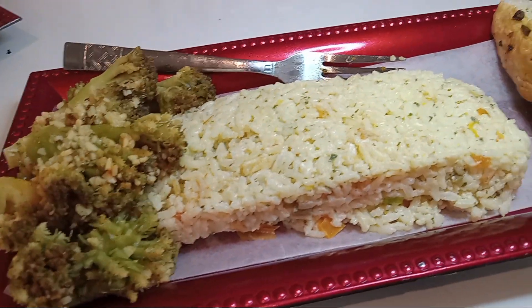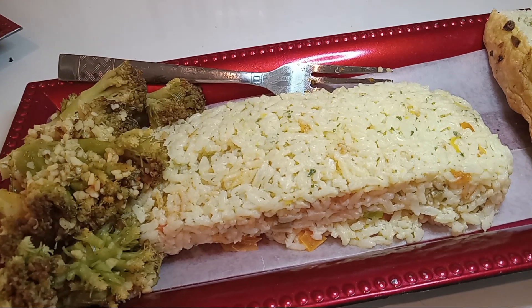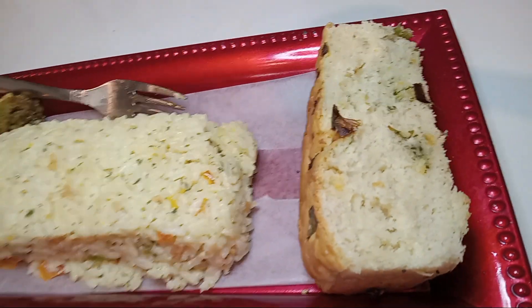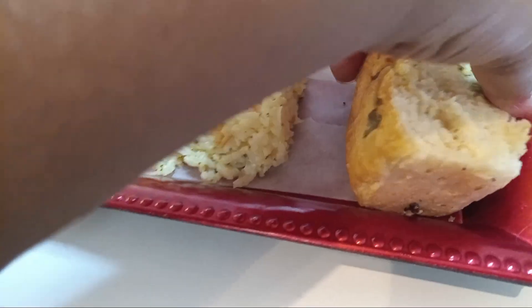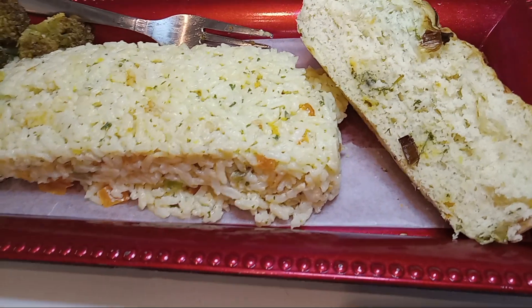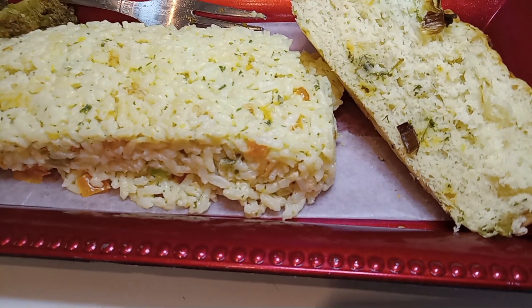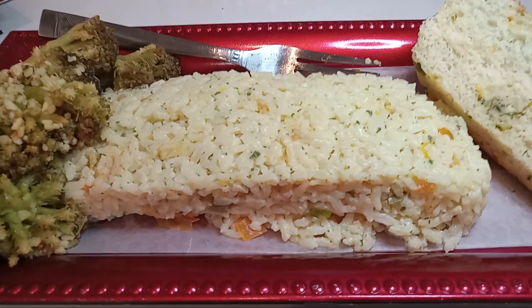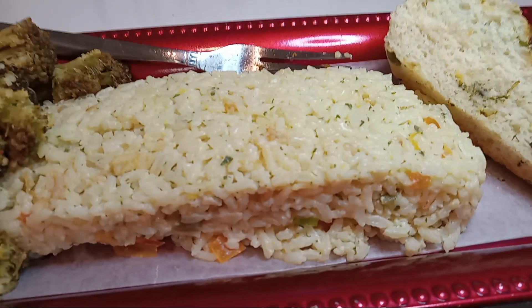The broccoli is steamed with butter and my homemade seasoning. We also have our green onion bread — it is homemade, so that recipe is already there for you. Go look it up and just add your green onions. Let's go ahead and plate up.